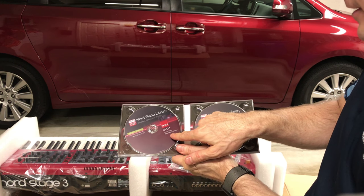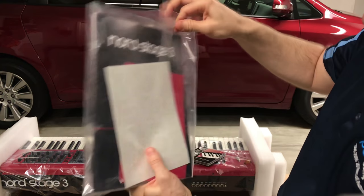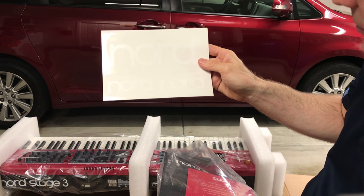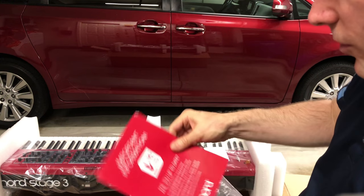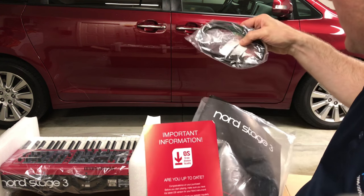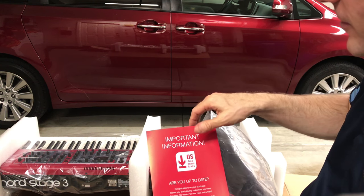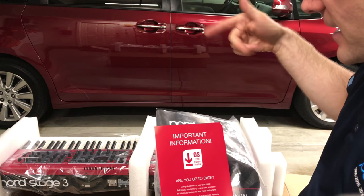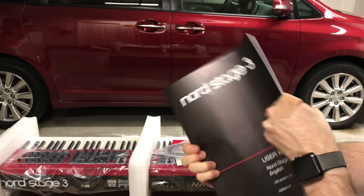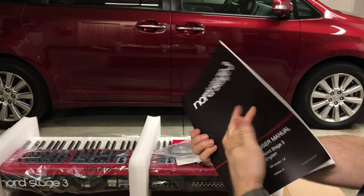Some of the sounds on here include Grand Pianos, the Chris Main Collection, Upright Pianos, Harpsichords, Electric Pianos, Clavinet, and Synth Pianos. We also have Nord stickers — a large one and two small ones. There's a warning card about important information and OS-free downloads. Once you connect the keyboard to the computer by way of a USB cord, you can download the latest version of the operating system for the keyboard. And finally, we have the Nord Stage 3 user manual — really nice, almost feels like a magazine, with full color pictures.